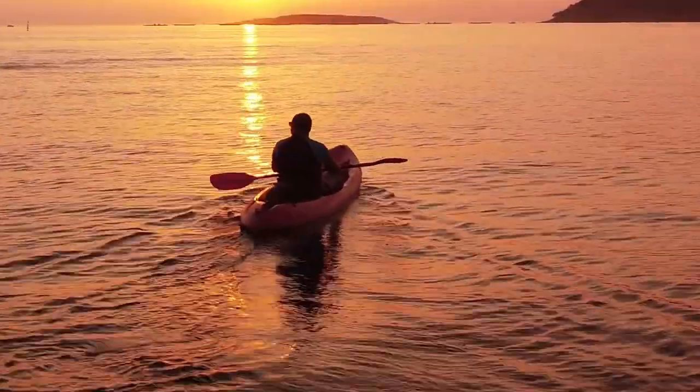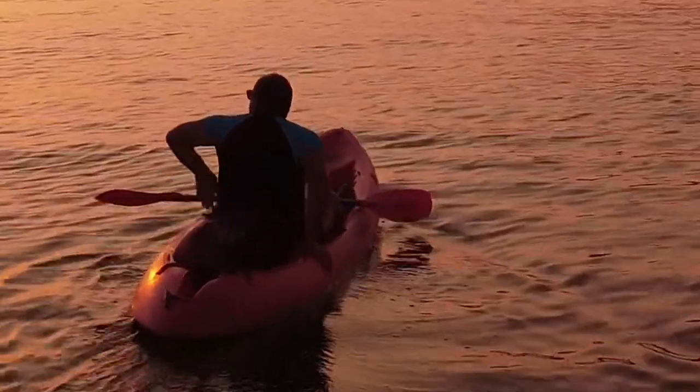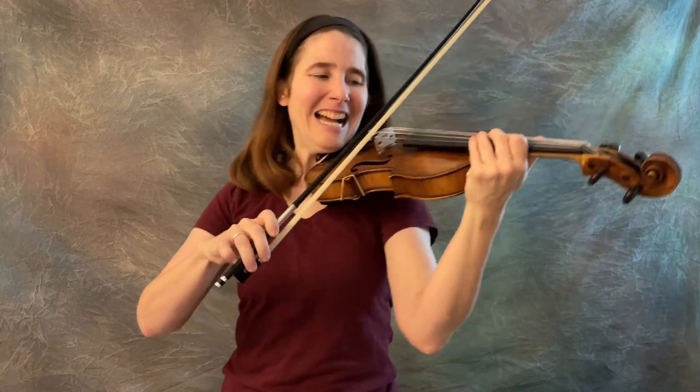When the string vibrates, it acts like a current in a river and the bow is the canoe. So the bow wants to float with the current. The only thing we can do is get in the way, which we don't want to do. So I'm going to show you how to not get in the way.